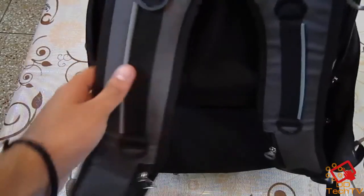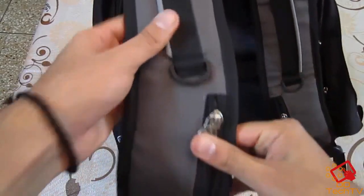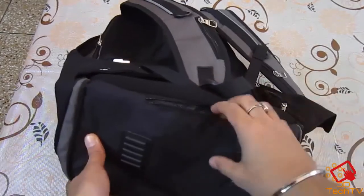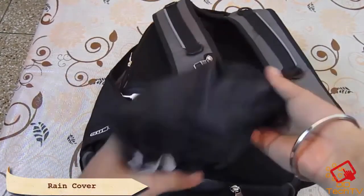The quality is really great and the zips provided are nice and soft. One more thing — you also get a rain cover attached with this bag to protect it from rain, as you can see here.